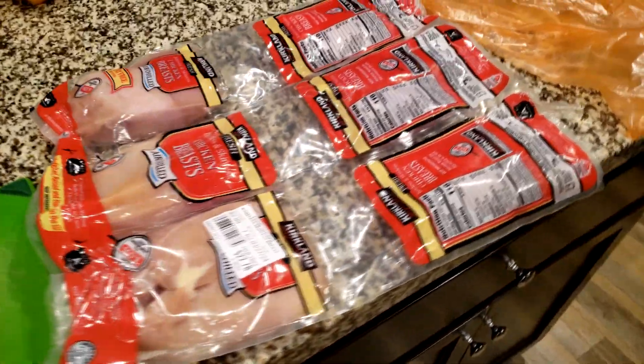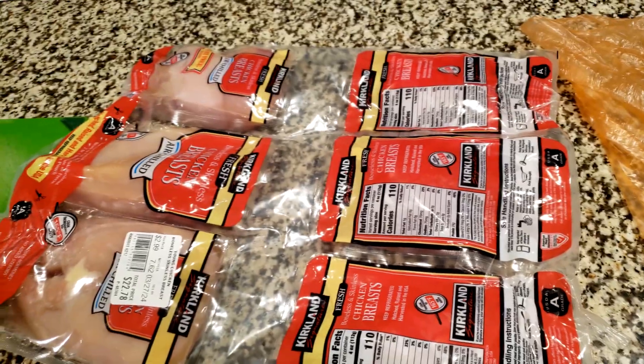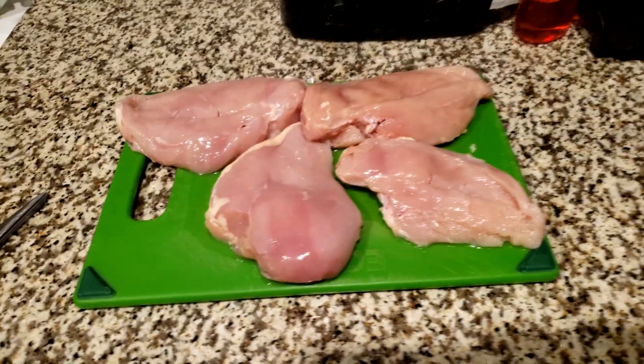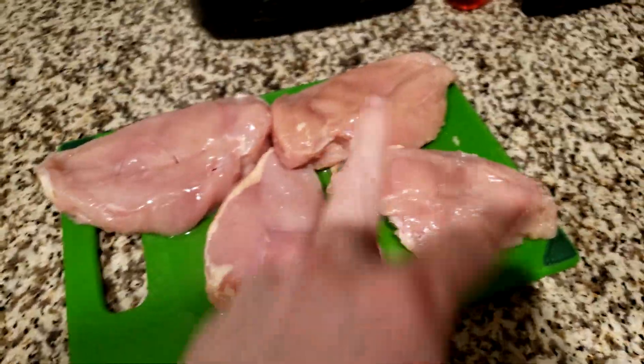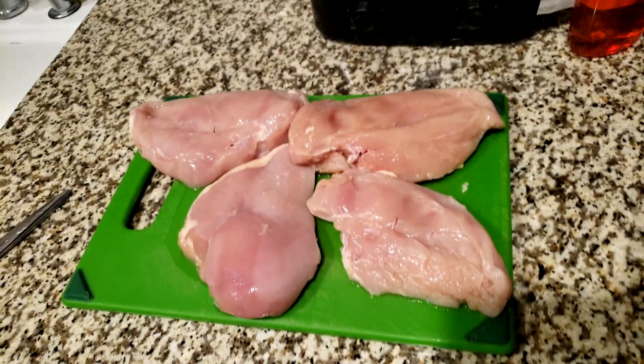Donnie Boy recommended a chicken, rice, and vegetable diet, and here I am with the chicken. I gotta figure out how to open this. I didn't quite realize how much chicken there is — like two breasts per package. They all started leaking so I threw them in the freezer.